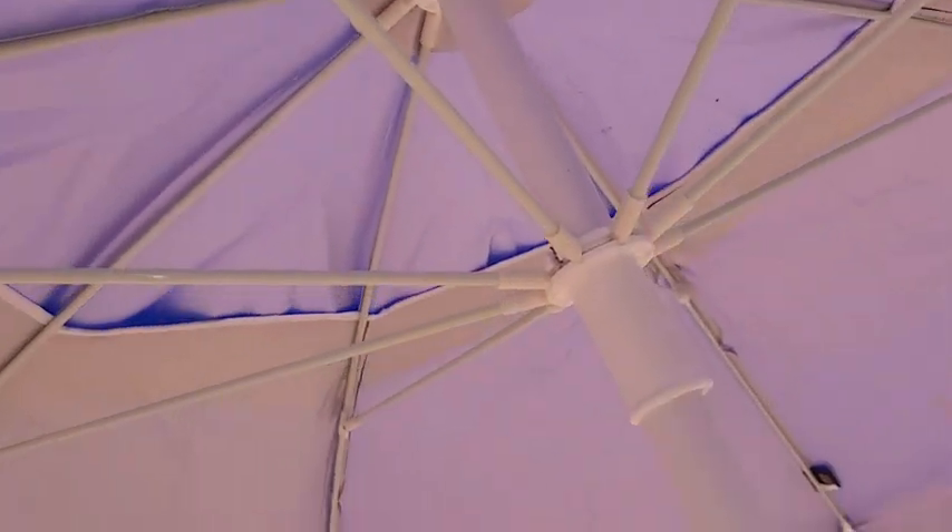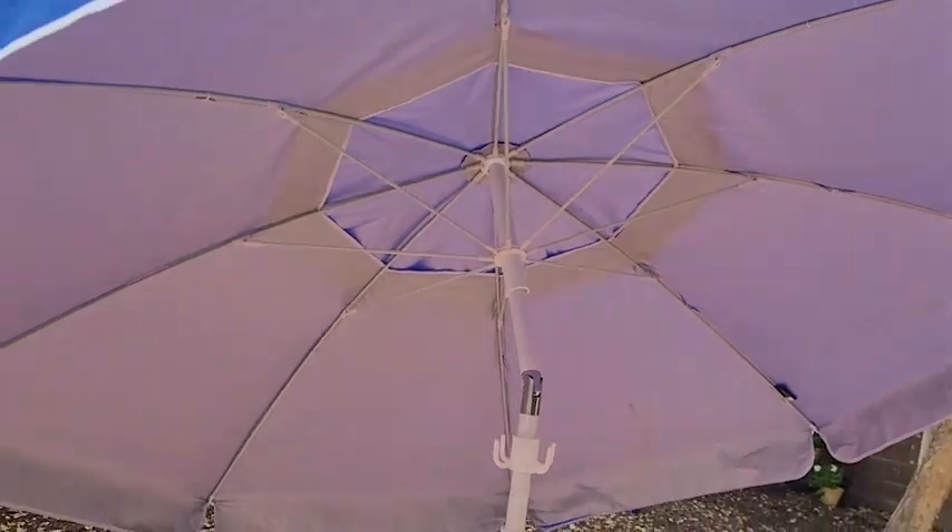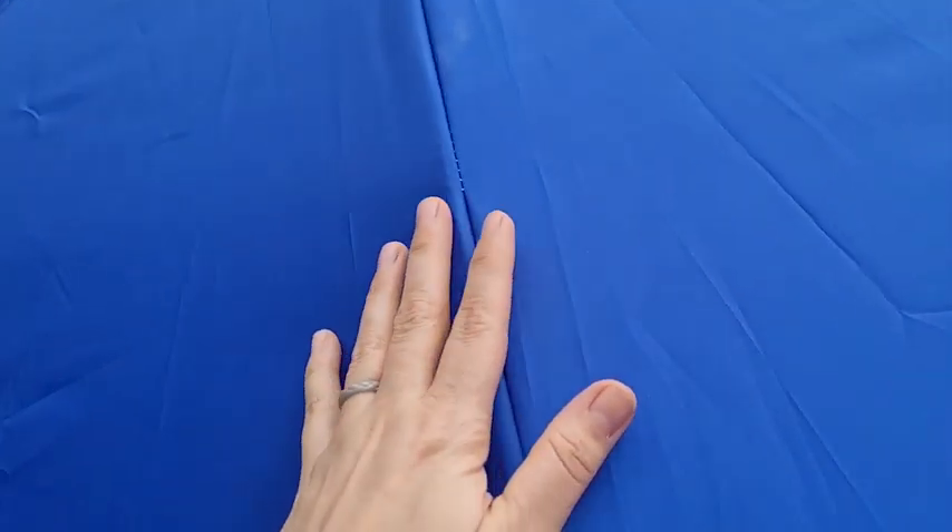Then there's a top part that has a hinge so you can tilt it in either direction. It allows it to give a little bit with the wind, plus it has these really nice wind vents built into the actual umbrella part.